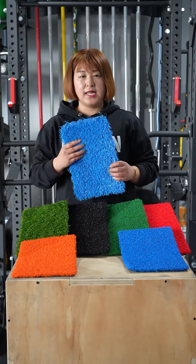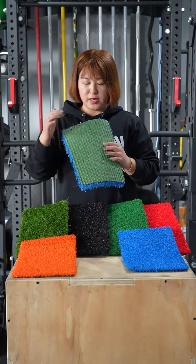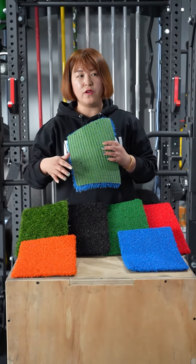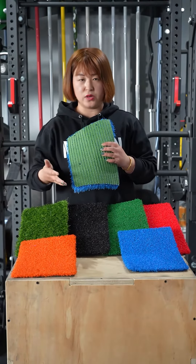The density is significant to make sure it can hold every thread, ensuring there is no fallout and it will not fade during use.